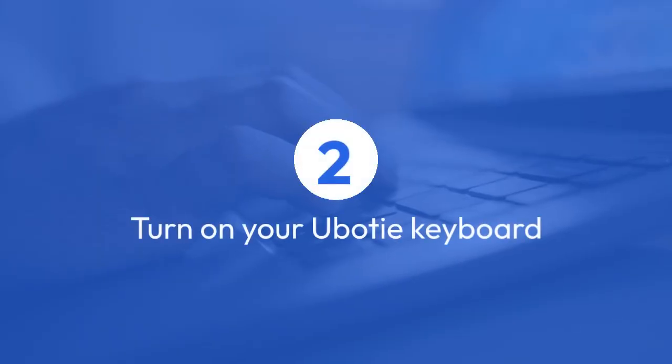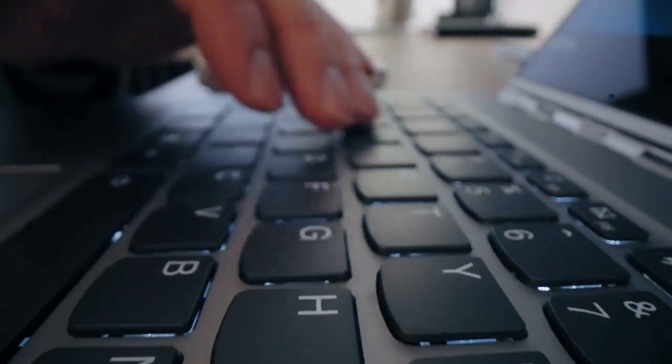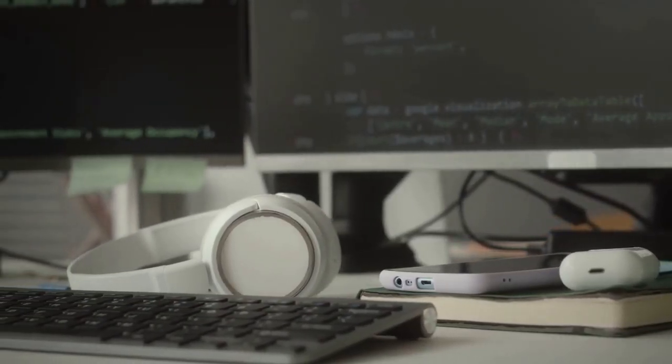Next, turn on your U-Body keyboard. The method for this varies slightly depending on the specific model, but usually involves a power switch or pressing a key combination. Check your keyboard's manual if you're unsure.